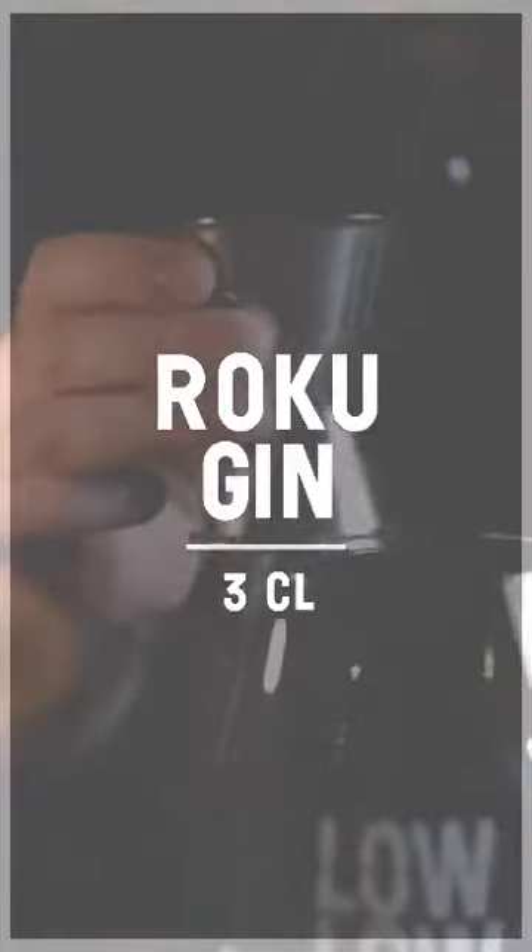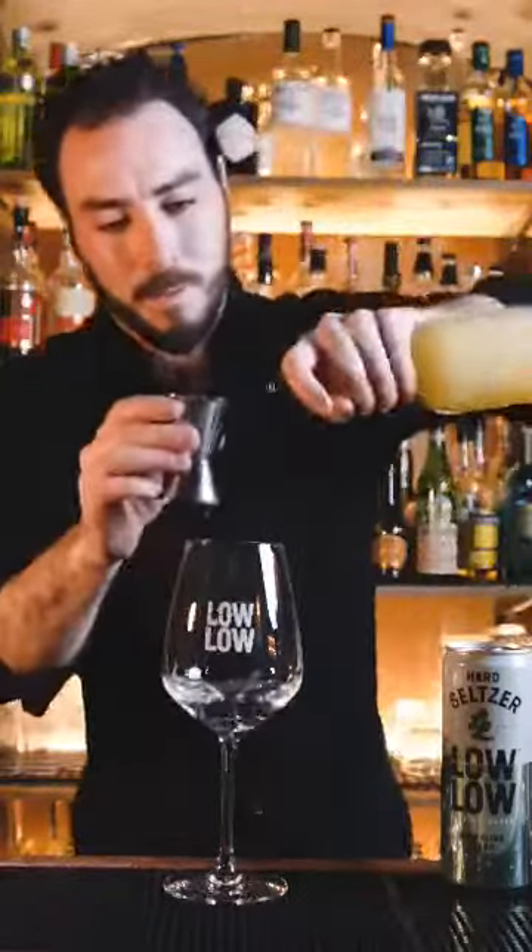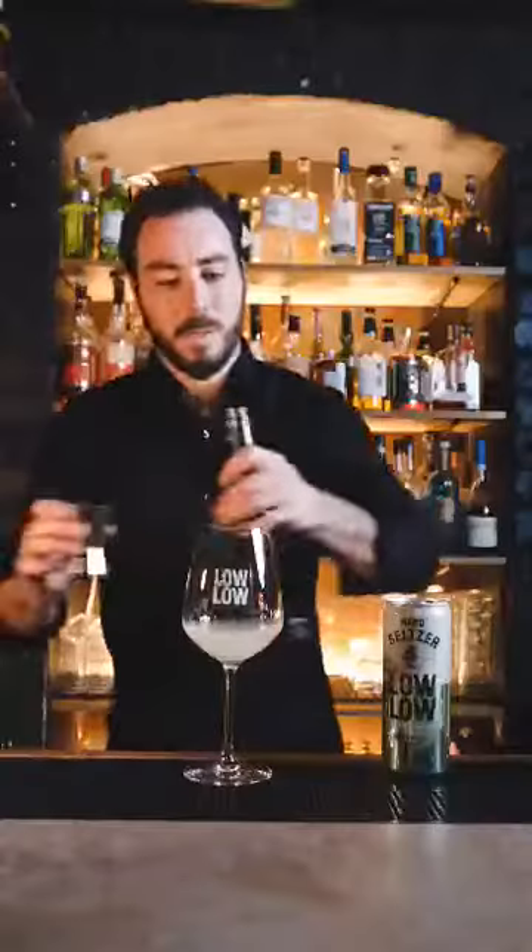We're going to start off with some Roko Gin — a nice floral Japanese gin. We're going to do 3cls, combined with 2cls of lemon juice and 1cl of sugar.